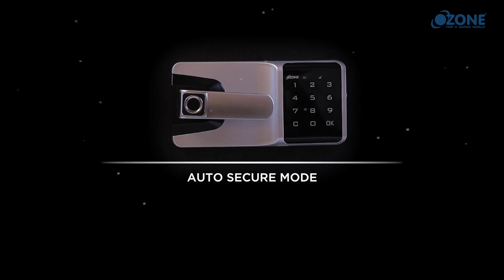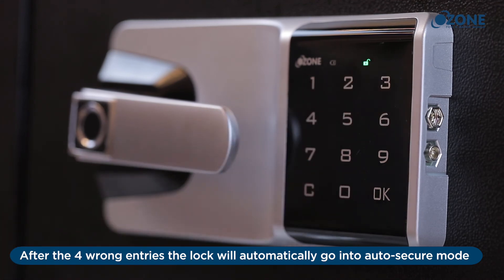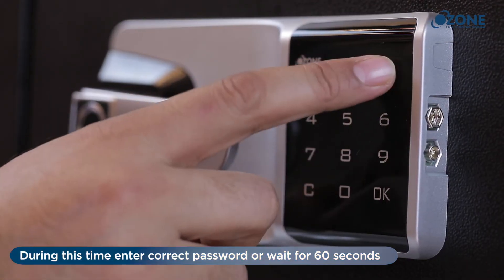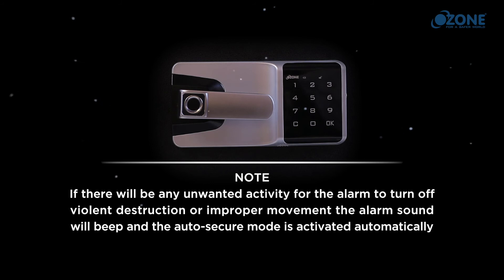Auto secure mode: after four wrong entries, the lock will automatically go into auto secure mode for 60 seconds, followed by an alarm sound. During this time, enter the correct password or wait for 60 seconds. Note: if there is any unwanted activity such as violent destruction or improper movement, the alarm will beep and auto secure mode will be activated automatically.